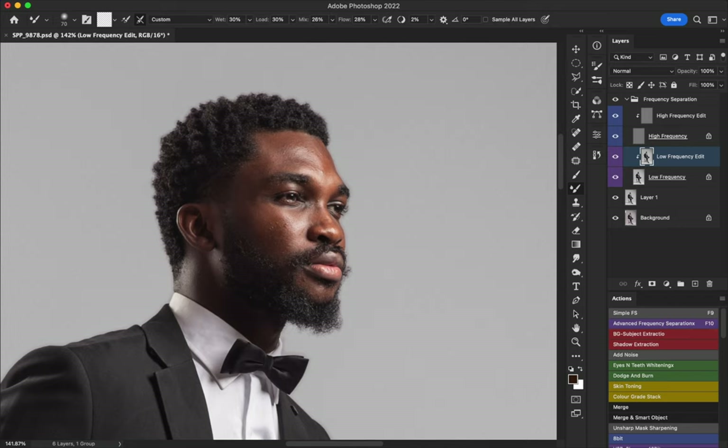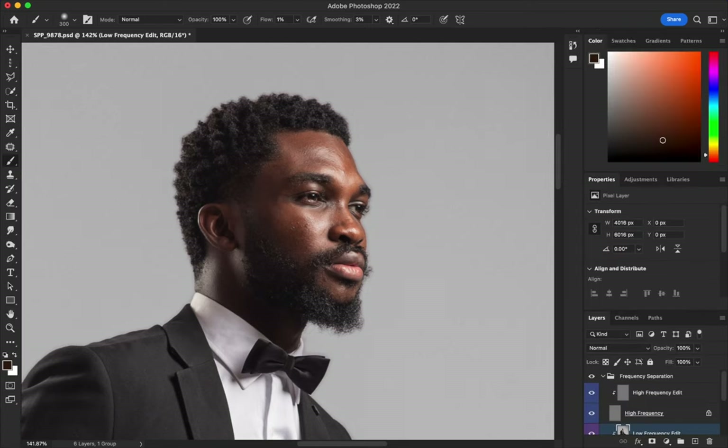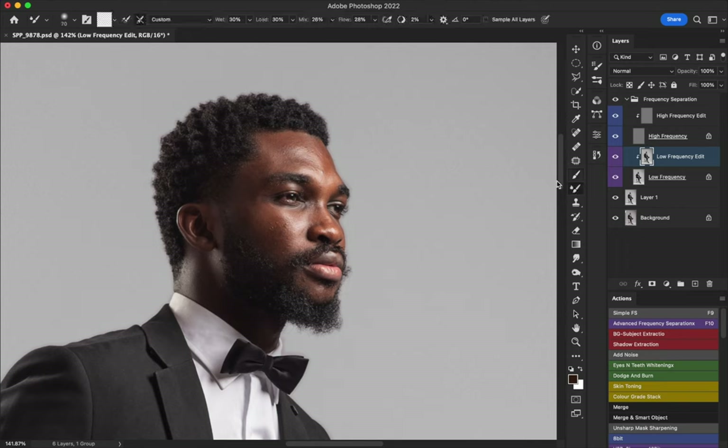These are my mixer brush settings. Click on the icon to turn off the load settings and leave everything at 30. If you're starting out, 30 is a good number to use. I use the mixer brush tool — in your brush tool options, hold and you'll see the mixer brush inside. I customize mine based on the image I'm working on, but for beginners just use 30.